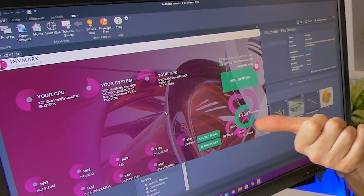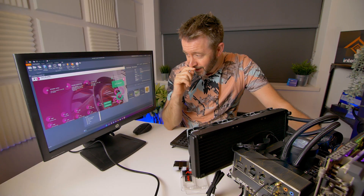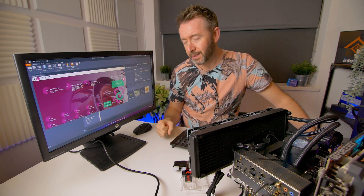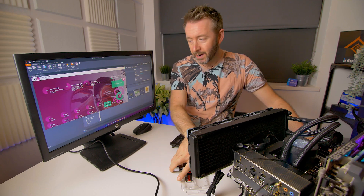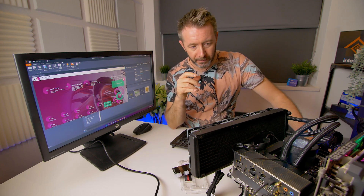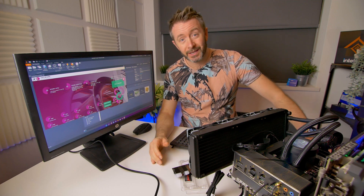Infamark just finished the first test — DDR5 baseline, MCE disabled, 12900K stock frequencies — scoring 67,397, which is pretty much bang on what was expected. Next step is to apply the XMP profile, then swap in the DDR4 at baseline, then run the DDR4 XMP profile, and report back on results. I've never run DDR4 on the Alder Lake platform before so I'm curious to see what comes out.